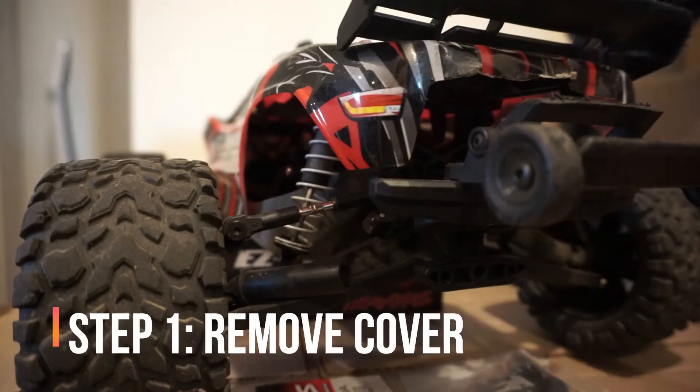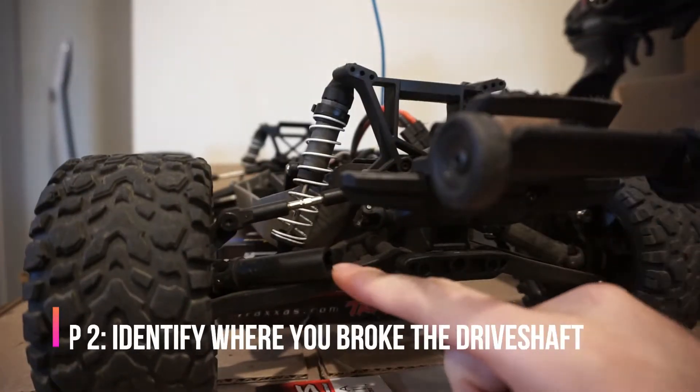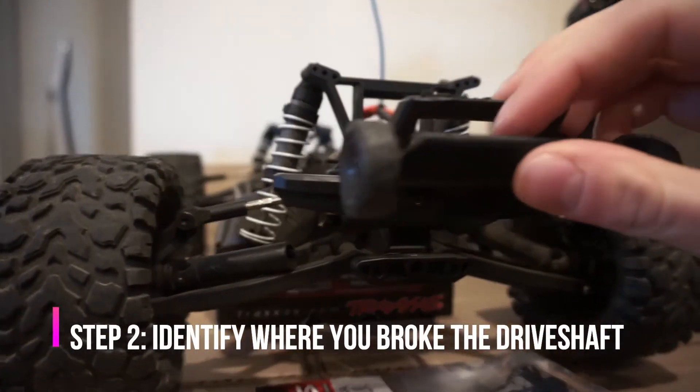Alright, so step number one: remove your cover. That's step number one. Step number two is identify where the break happened.